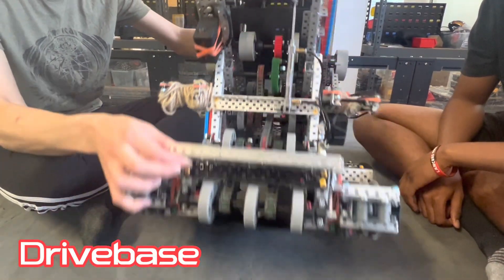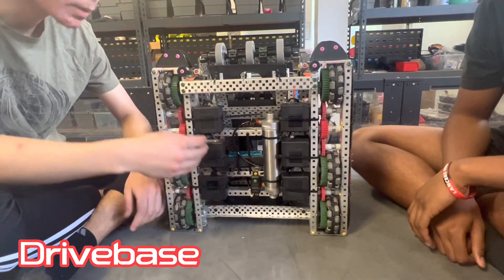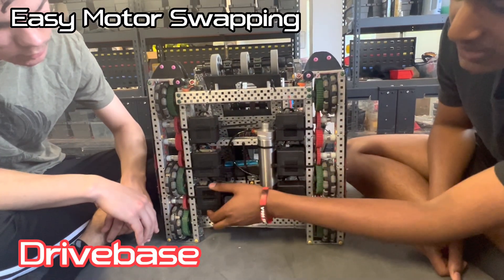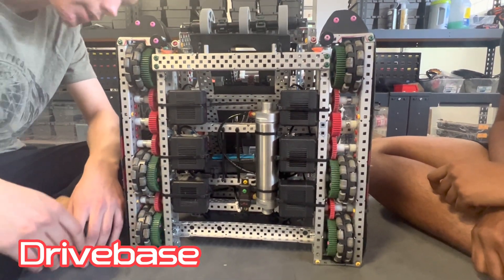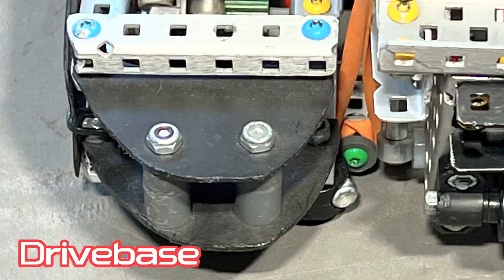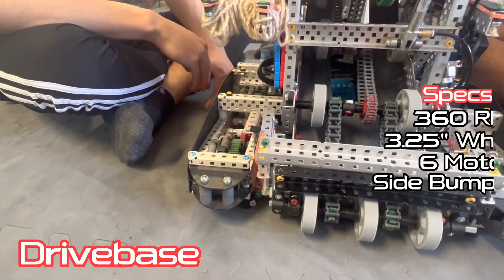So the drive base is very standard — around 360 RPM on the wheels, 3.25 inch. Six motors, they're all built in one line. It allows us to just build it more simply. It also helps with heat because there's a little bit of space in between. The drive base is all interconnected, low friction. They max out the wattage. The drive base also has these kind of side guides, which we took from 480 to V. Basically helps getting around the poles when you're actually aligned to shoot, and they help you from slipping out on other robots.